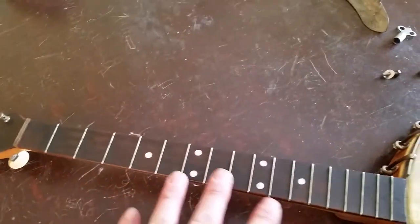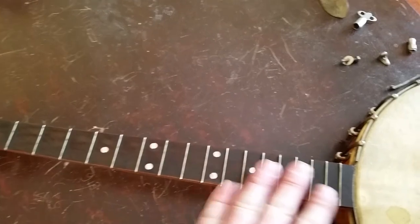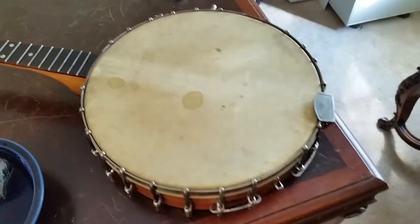The neck and everything — the inlay was so grimy you couldn't even see it, and the frets were just really caked. I cleaned the fretboard up really nice and it's going to be a nice piece when I'm done.